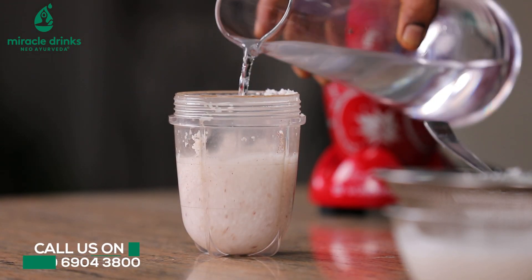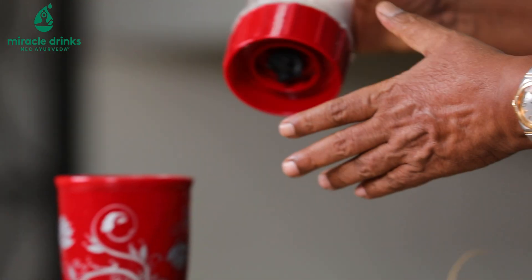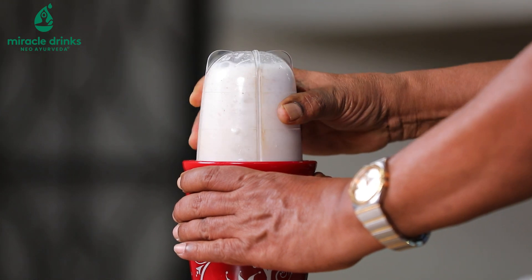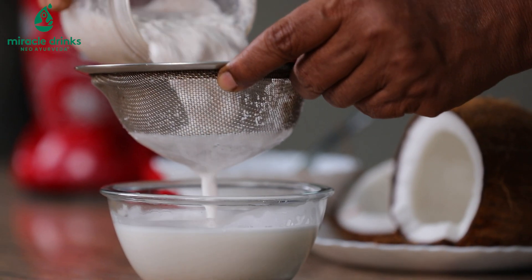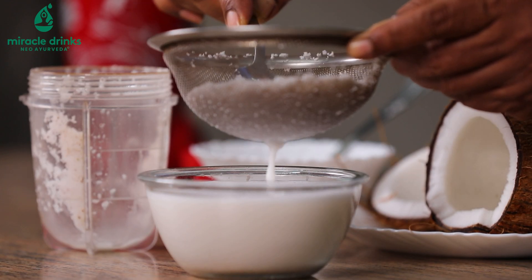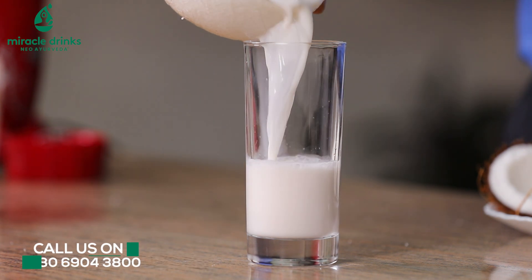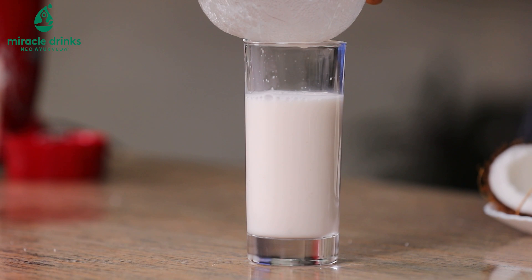Now I'm going to filter it to extract the coconut milk.